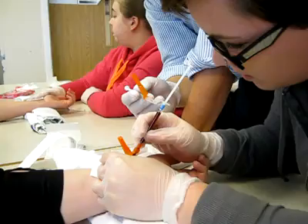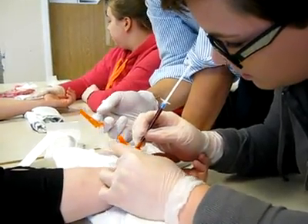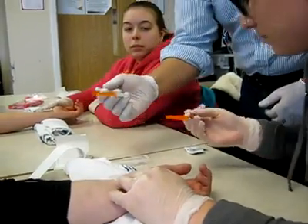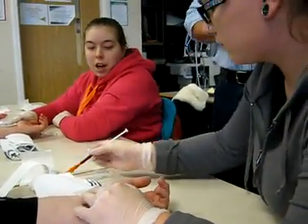That's awesome. Let it fill right to the very end. Good job. Straight out. Arterial blood. And press hard on that. Hold this needle over. There you go. And just snap it in place. Good job, guys.